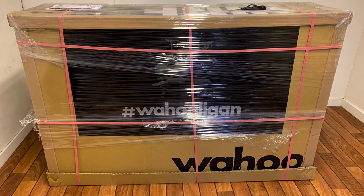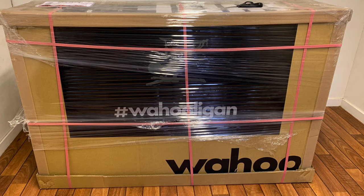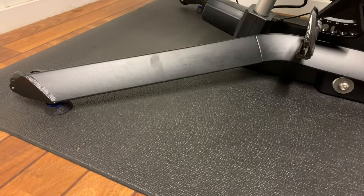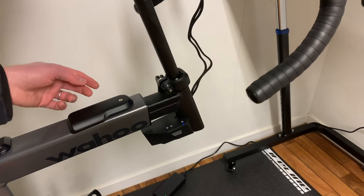I was half expecting this to be a bit of a mission to put together just because of its size, but I'm not sure it could have been that much simpler. All I needed to do was attach these two rear legs using the bolts provided, then fit the handlebar and seat post.